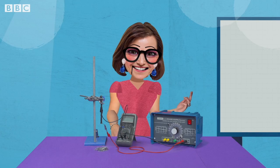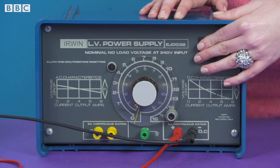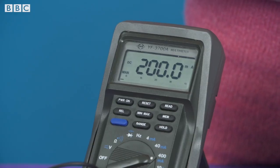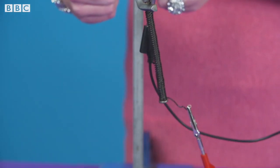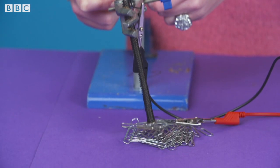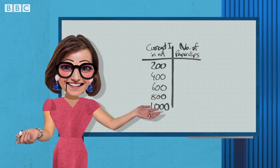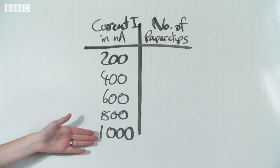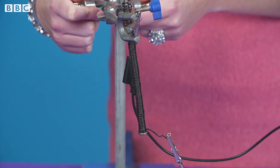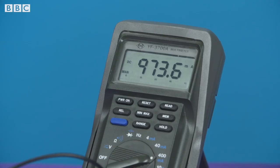Wind the insulated wire tightly around the nail to make an electromagnet. Set up the equipment as shown, clamping the electromagnet to the retort stand. Switch on the power supply and set the current to 200 milliamps. Record this current in a table. Count the maximum number of paper clips the electromagnet holds and record in a table.